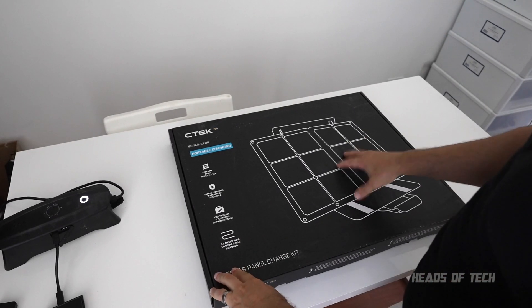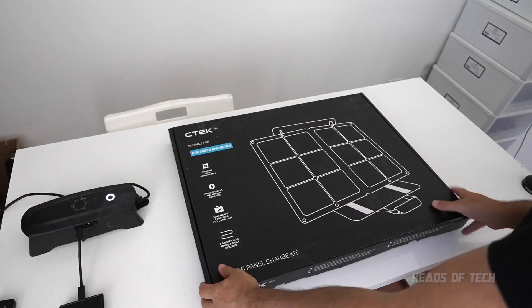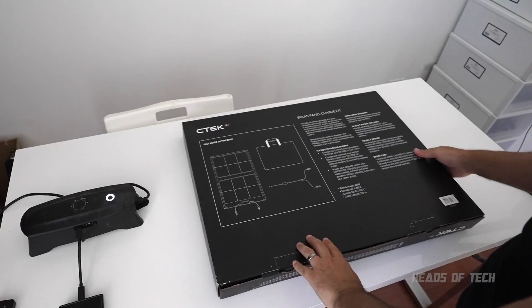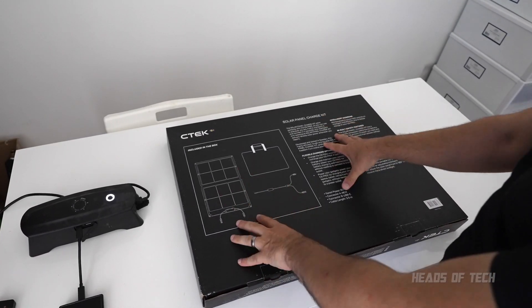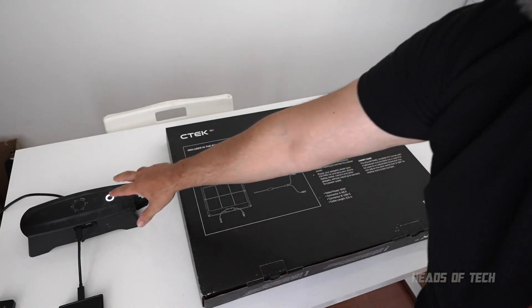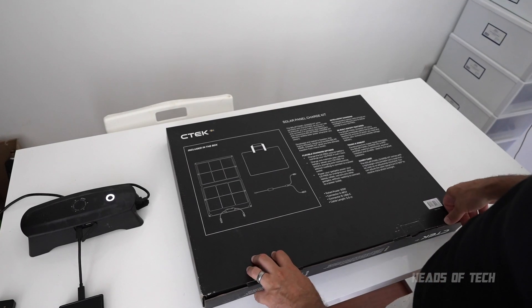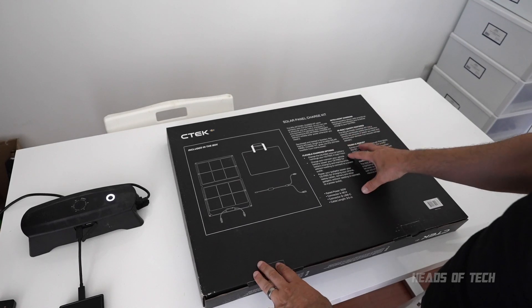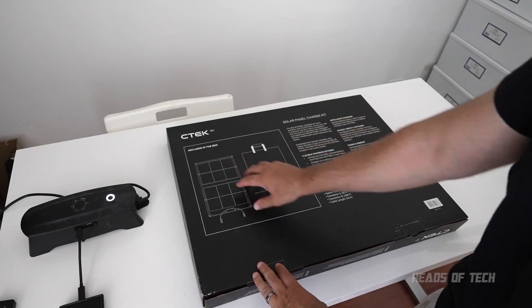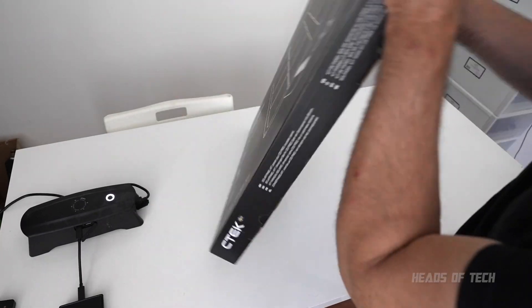So this is the solar panel for the CTEK free — got it right here. The great thing about this is it says it can charge your CS3 in one hour. It's a 60 watt solar panel and the CS3 is about 63 watt hours of power, so you can charge your CS3 in one hour and you can charge and maintain your vehicle. Inside the box you get the solar panels, the converter cable, and the carry pouch. Let's open it up.